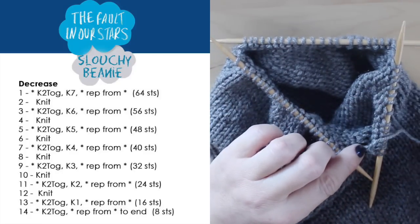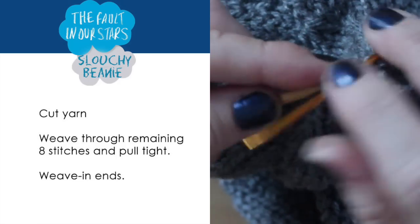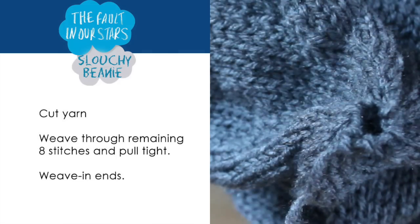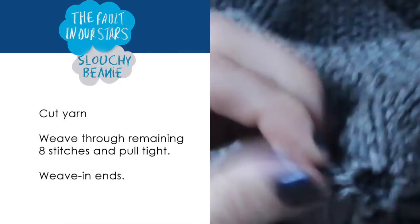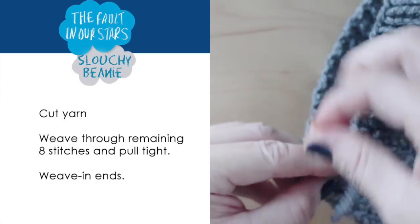Switch to double pointed needles when necessary. Now, it is time to cut your yarn. Weave through those remaining 8 stitches and pull it tight. To finish it off, just weave in your ends.